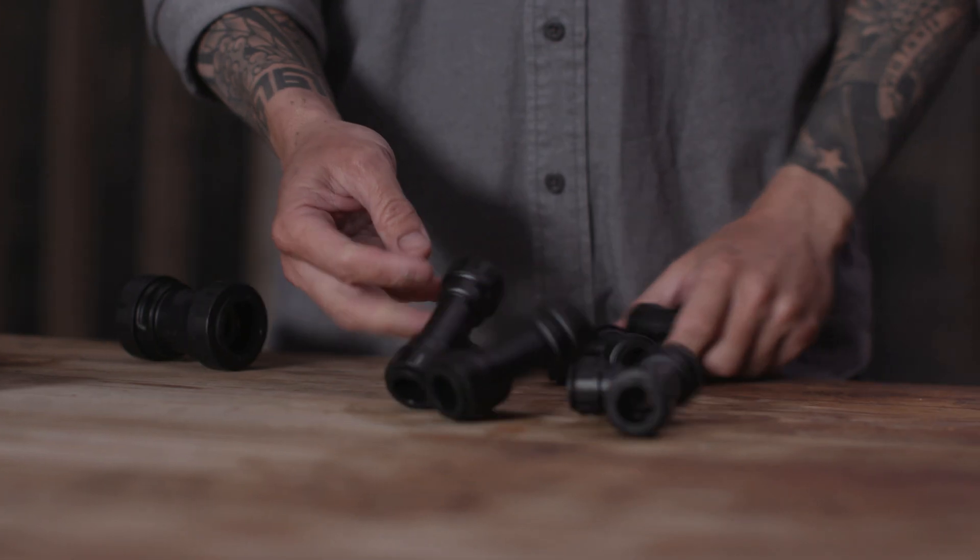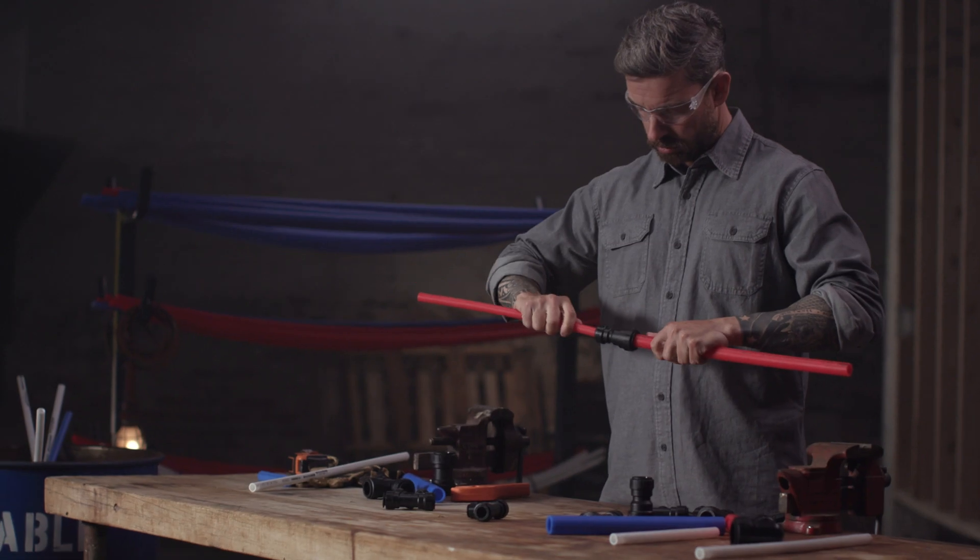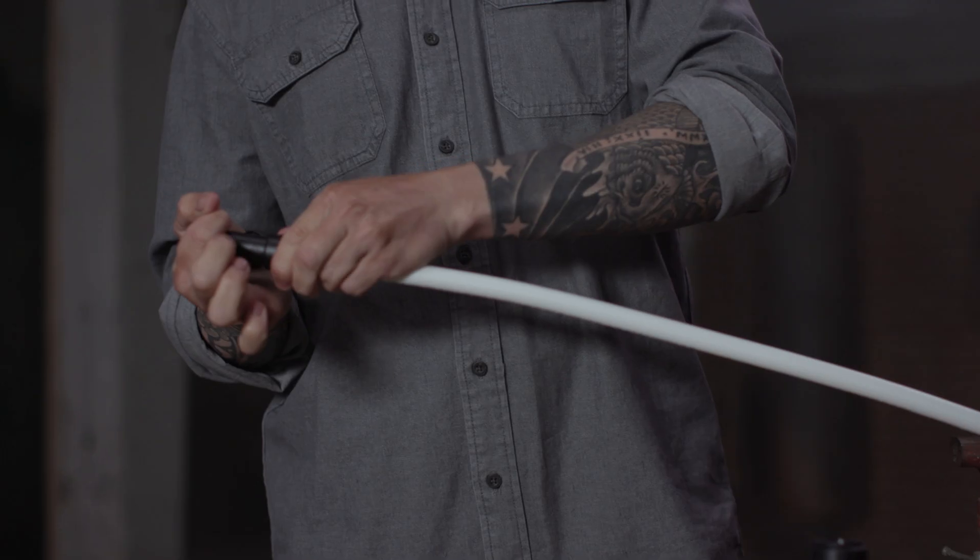Its intuitive design makes for one of the simplest and most dependable fittings on the market. No tools are required to make up a connection, so if you've got pipe cutters, you're ready to get the job done with ProLock.